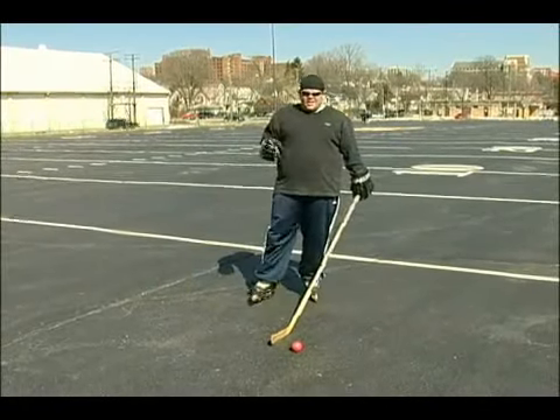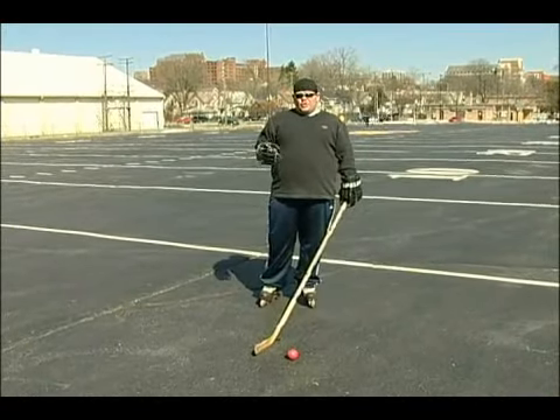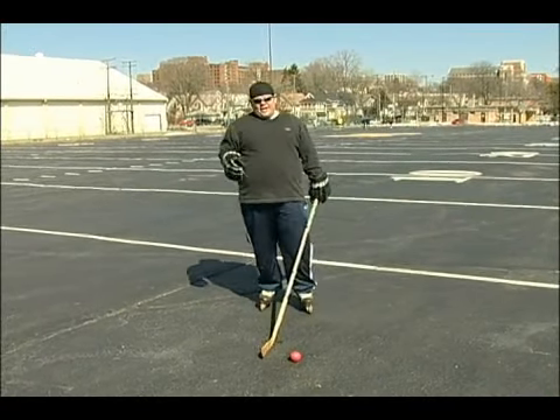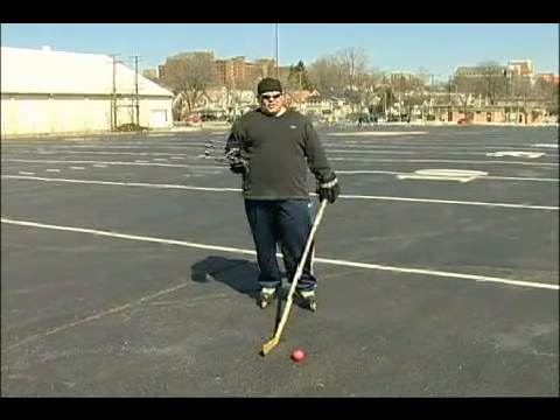This shot, the slap shot, is something maybe not for the kids yet. You want to learn your wrist shot and snap shot and your backhand first. Then you can kind of develop the slap shot when you get a little bit stronger.